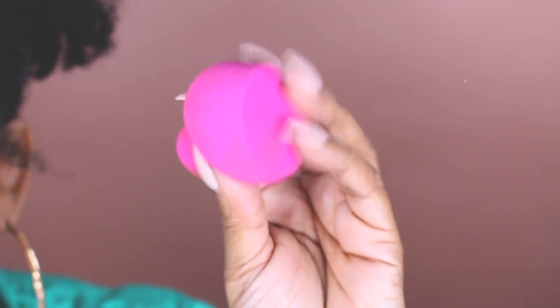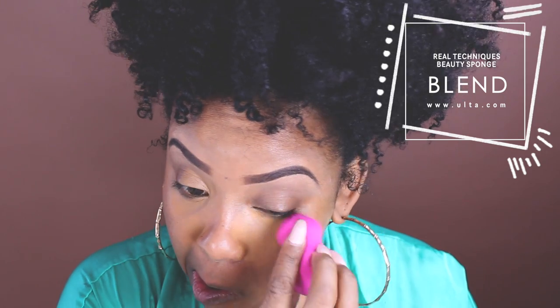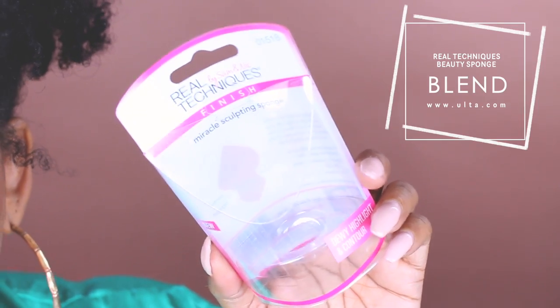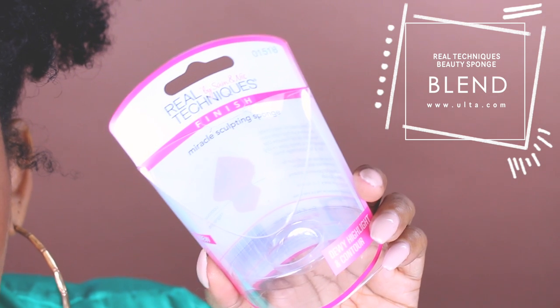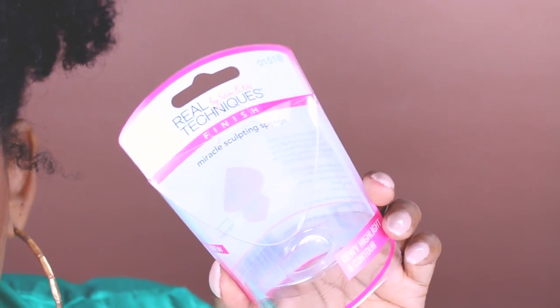Now we're going to blend that out with our damp beauty blender — this is actually a Real Techniques sponge, and I love this sponge, it is so nice. It reminds me of the original beauty blender. The packaging looks like this — very inexpensive at Ulta, it's like $5.99 compared to the real beauty blender which is like over $20.